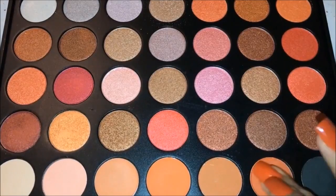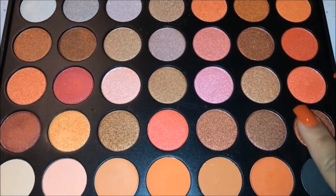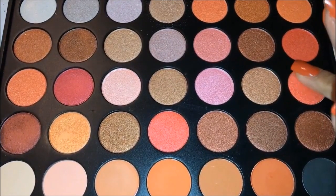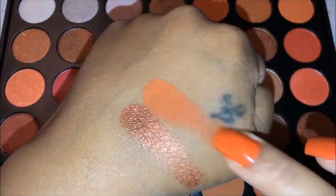So this is the Frosty Fall palette. The bottom row is completely matte shades — warm matte shades. And then above we have shimmer shades like that bronze color, so pretty. There's oranges, pinks, maroons, just all kinds of colors.